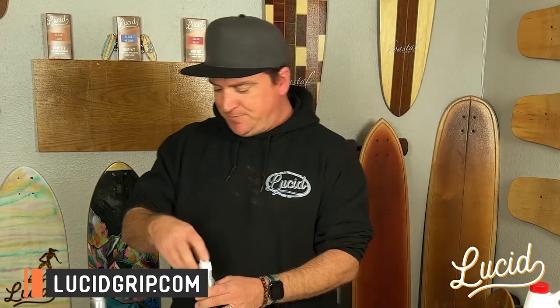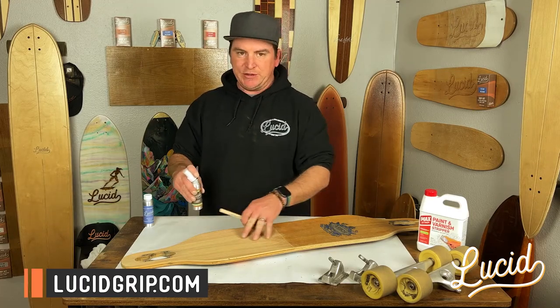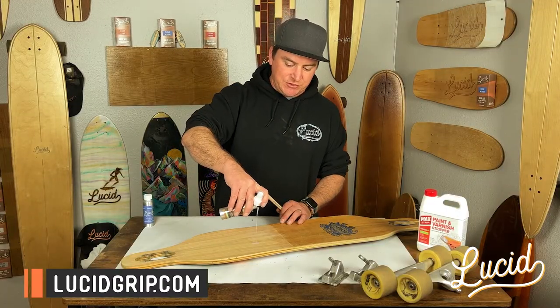So here we go — I'm going to brush this first layer on. I'm not going to spray this part; you don't need to do that. I'm just going to dump a little bit on. Be careful if you do it this way — don't pour too much out at once, just a little bit at a time. It goes a long way.